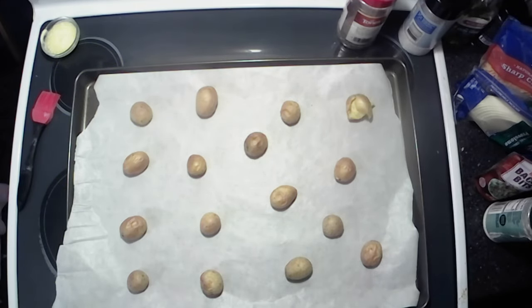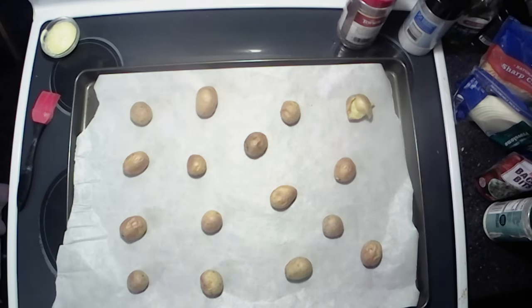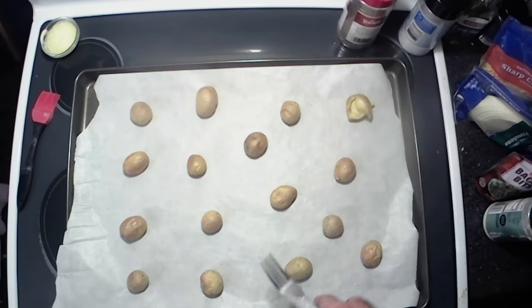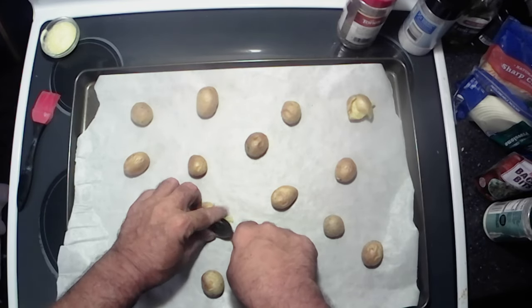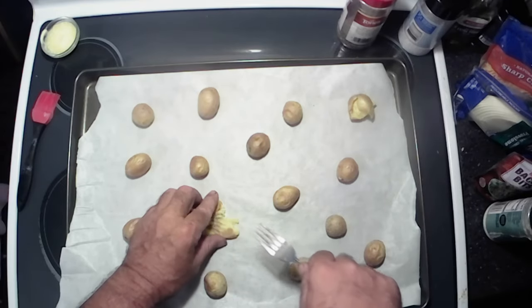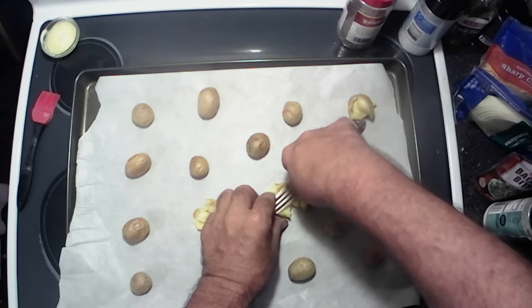Alright y'all, these are actually leftover little mini baked potatoes. I like to use those because they're cute, they're good, they're awesome. You don't have to use leftover ones — you can buy them and bake them right up, or steam them, or boil them, or however you feel like cooking them, but these were baked. First thing we're going to do is just take a fork and smash them. Hence the twice-baked smashed taters.